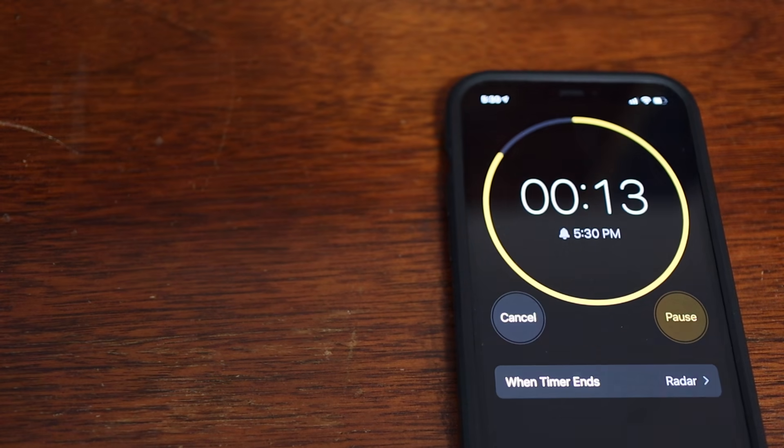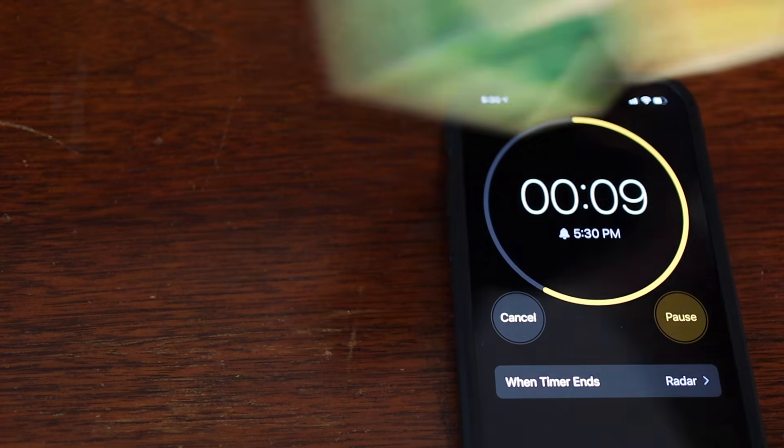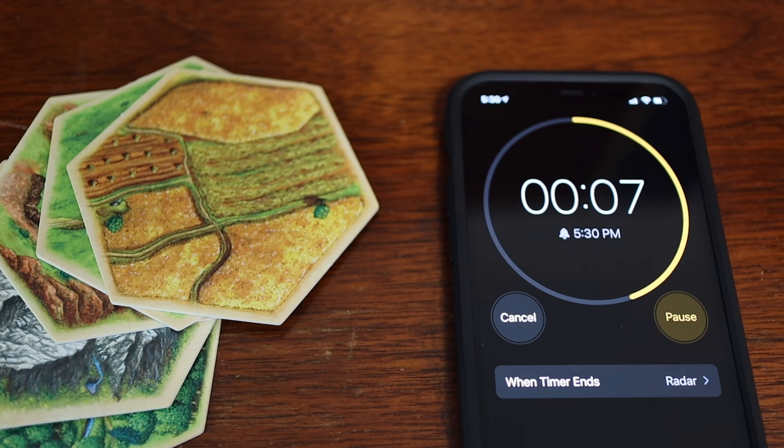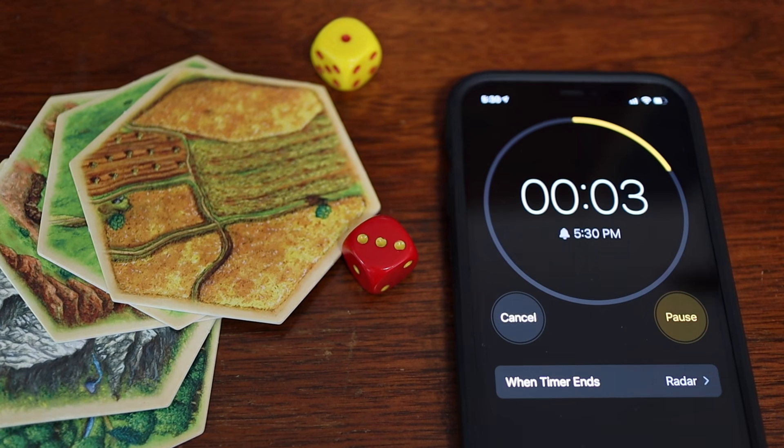If you've never heard of or played Settlers of Catan, that's also okay. I'm going to give you a quick 15-second introduction. The way the game works is it's a race to 10 points. The way you get points is by building cities and settlements. To build those, you have to build on different resources. You roll the dice, and depending on what the dice roll is, you produce those resources. Okay, now that you know what's going on, let's get to the good stuff.